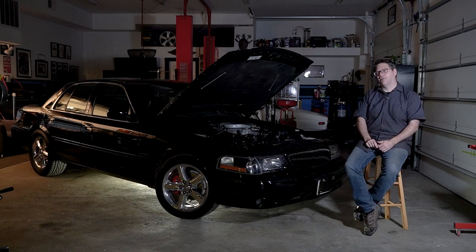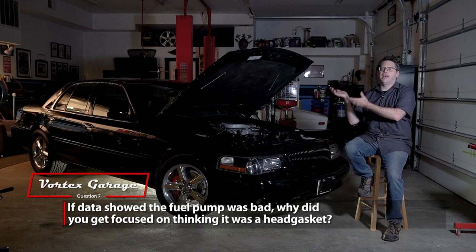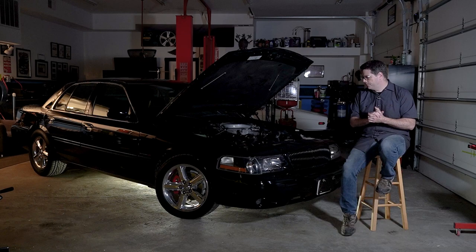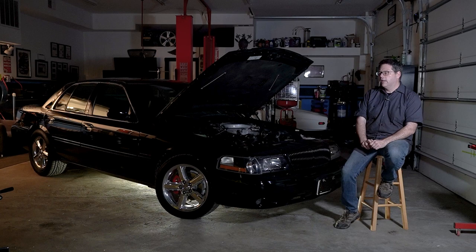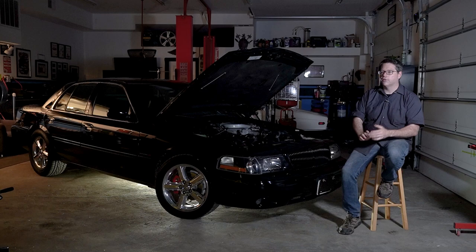One more thing that came up in the questions: why were you doing the compression test? If you thought something was wrong, why didn't you focus on the fuel pump first? Let me walk through that. There was an interesting scenario that kind of pushed me down that road. When you're troubleshooting, a lot of times you look at everything you see and bring it together in your mind, and if you're like me, you start jumping to conclusions.